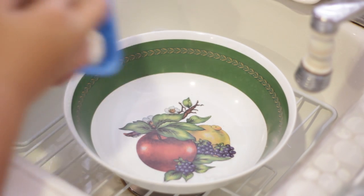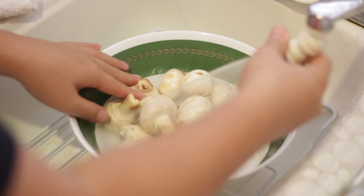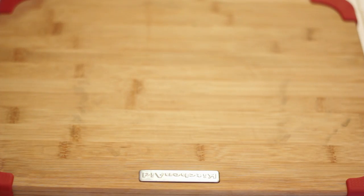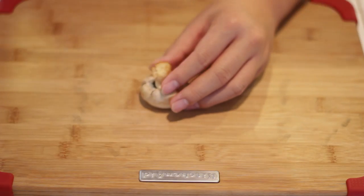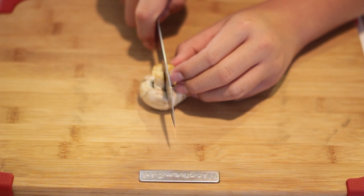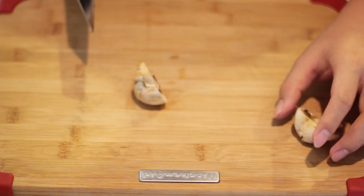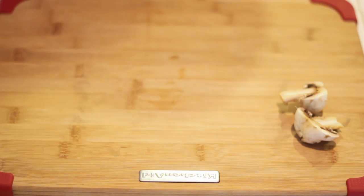First, begin washing your mushroom with cold water. After you finish washing all your mushroom, cut your mushroom in half like so. Do this to all the mushroom.